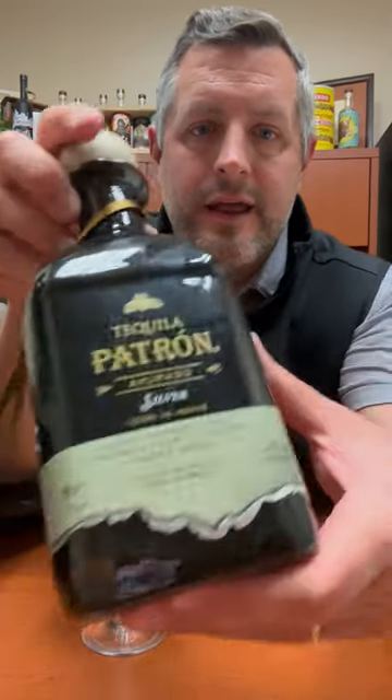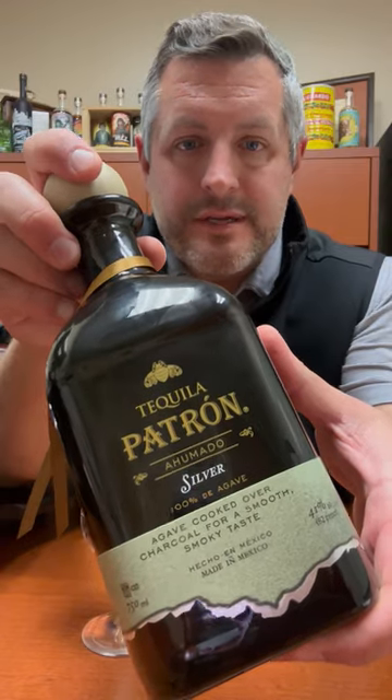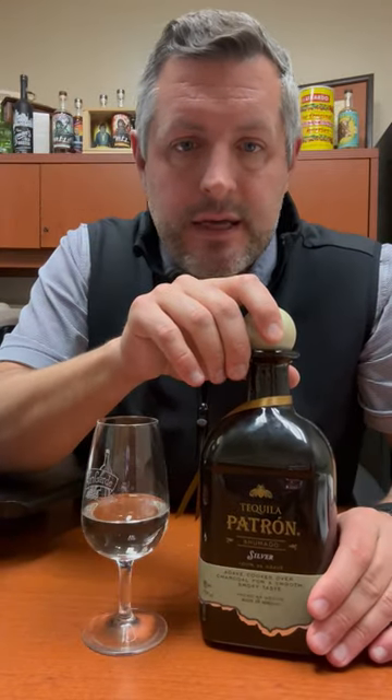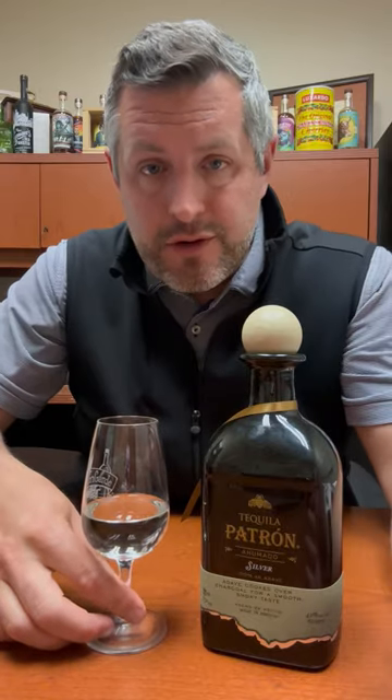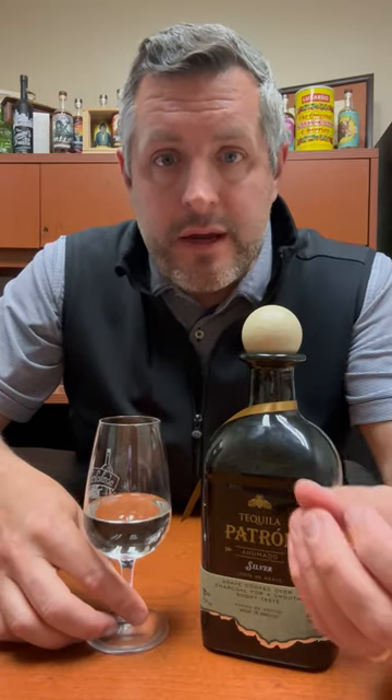Today I am taking a look at the new Patrón Ahumado Silver Tequila. This is a tequila from the hacienda 1492, where all Patrón comes from, that has a slight smokiness added to it during the roasting of the agave.